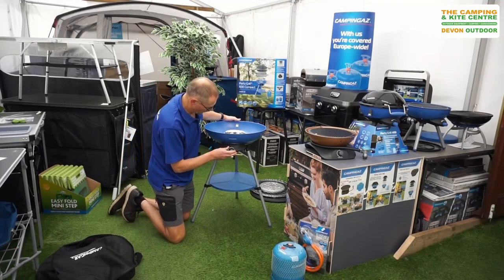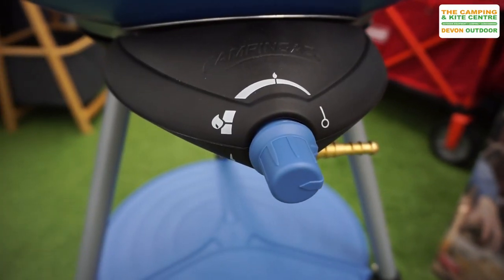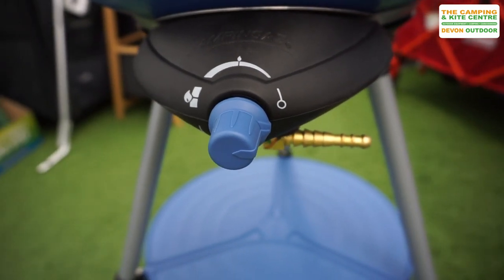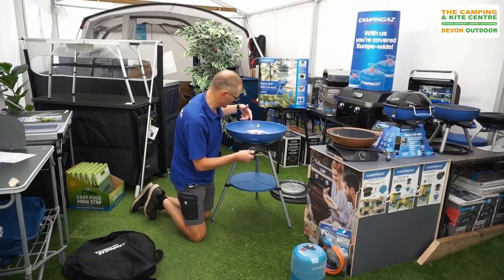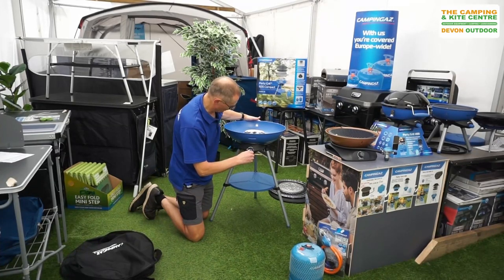Your gas control is on the front — it's a push in and a turn, and it's got an automatic piezo igniter on it. So it's all the way around and it's matchless igniting.